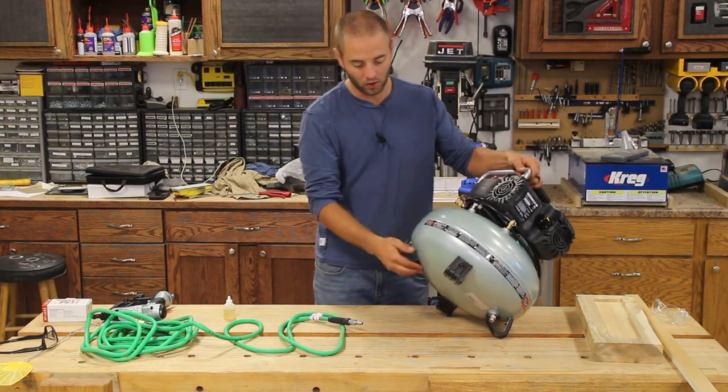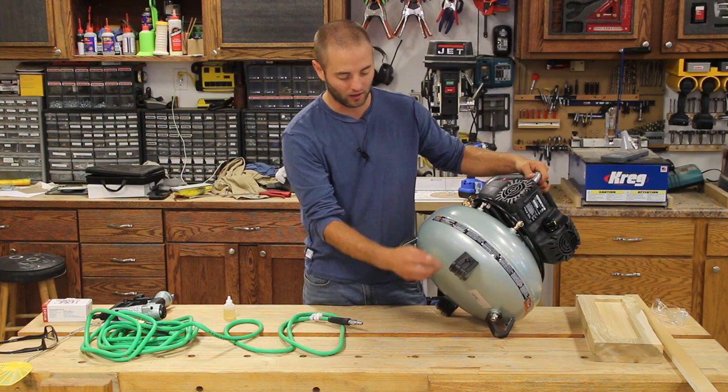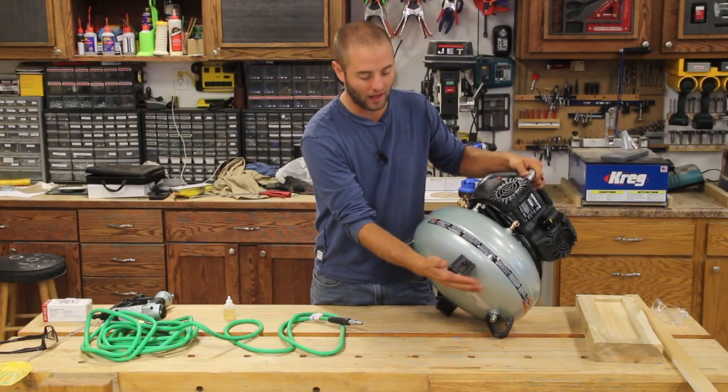One thing to note that is really cool: instead of just padded feet on the bottom that are screwed to the stand, this unit has four legs that are completely wrapped in a rubber non-marring padding on the bottom.